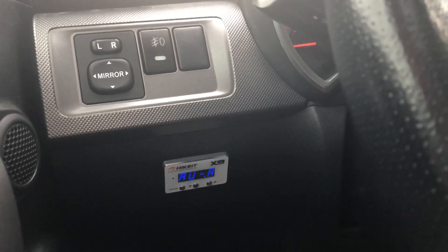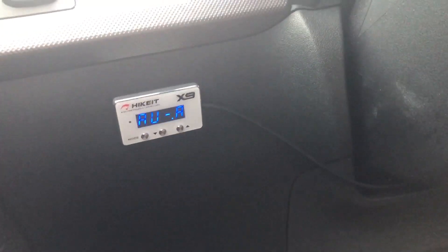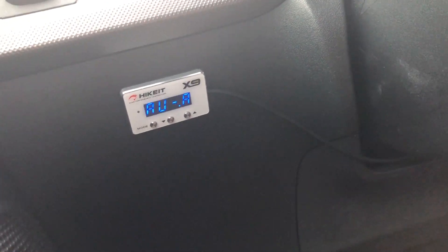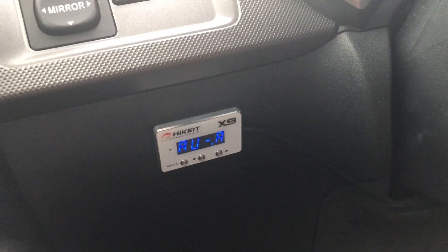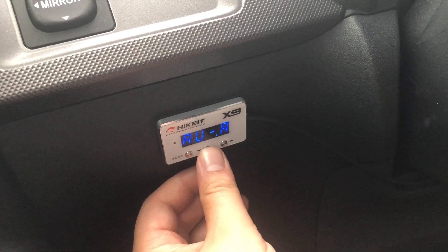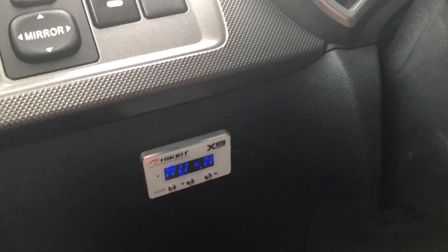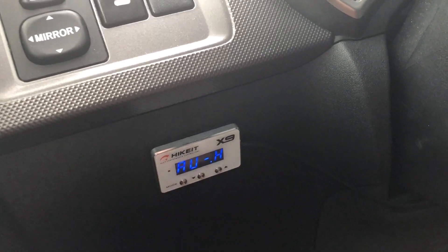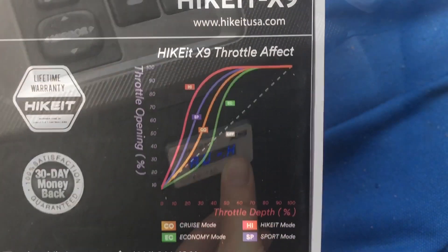One thing I need to tell you: from the factory when this thing turns on for the first time, it will have the letter A for automatic transmission. But if you want to switch to manual, you hold this button down for three seconds and it'll switch to the letter H, which is for manual. Since we're not manual, we're gonna switch it back to A.